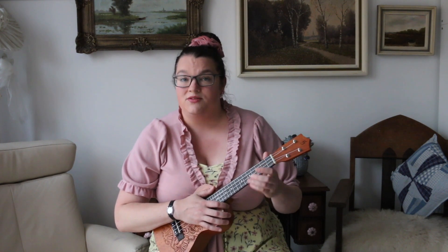Dit is het liedje Eva Jemzee. Wil je alleen dit liedje oefenen? Spoel hem dan terug en oefen hem een paar keer. Wil je nog een keer de uitleg? Blijf dan kijken.